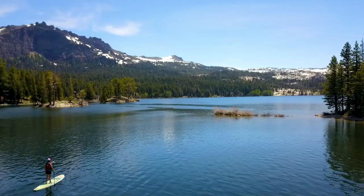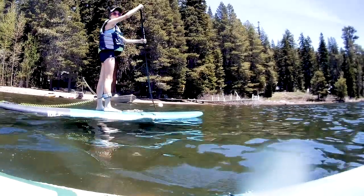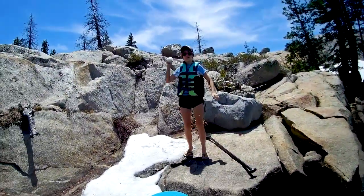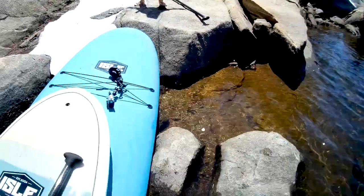It gets busy in the Kit Carson Lodge area during the summer, but it wasn't busy on this summer Saturday because there was still snow on the ground. Here's my daughter throwing a snowball at me while I'm on a stand-up paddleboard — kind of an oddity for June in California, but that just describes the winter we had this year.